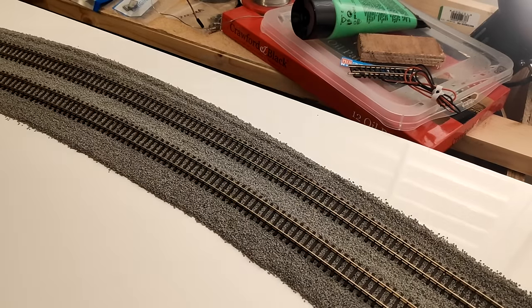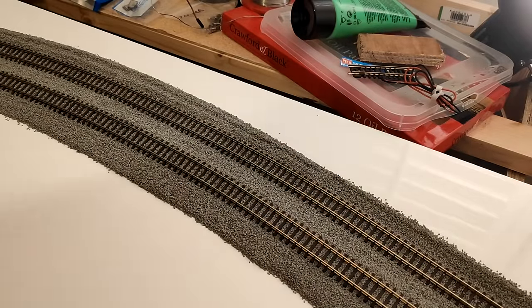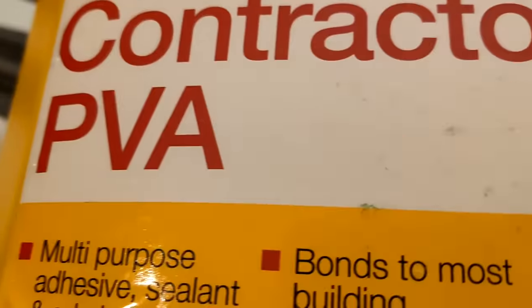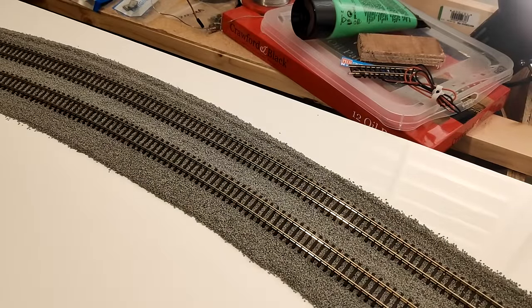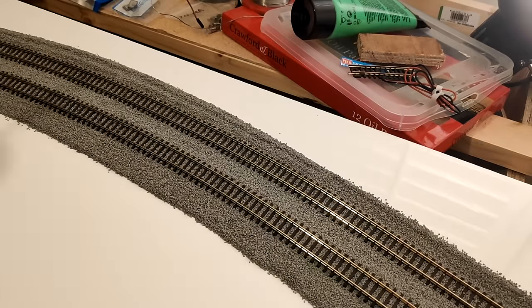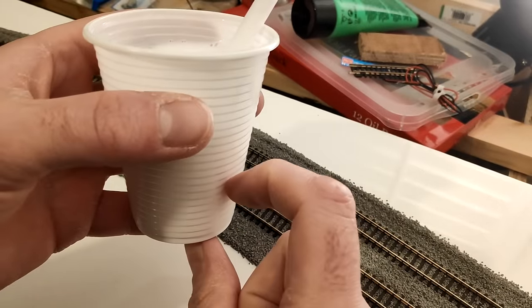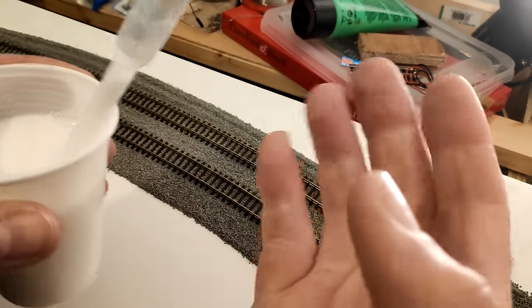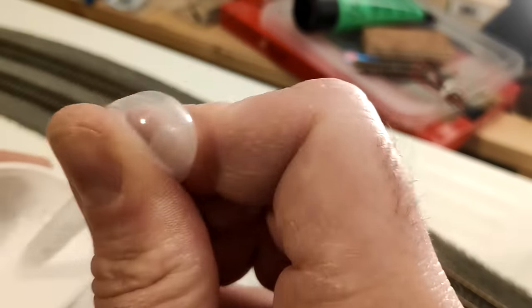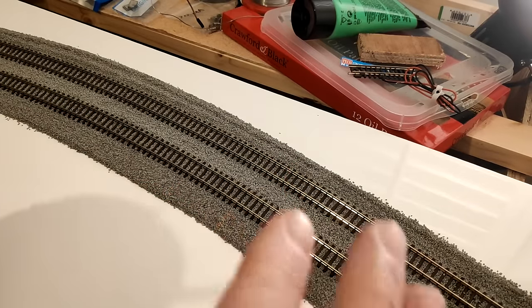I've done the ballasting — I've got to be careful breathing on it because it's loose. Now I'm going to be using this contractor's PVA glue — it's just five litres of PVA basically. I find it works quite well versus the cheaper stuff. What I do is mix one part of that with two parts water — basically a third glue and two thirds water — and then add two drops of washing up liquid. The idea of the washing up liquid is to break the surface tension of the water.